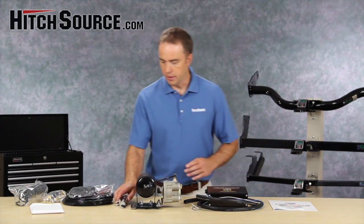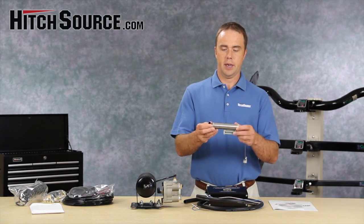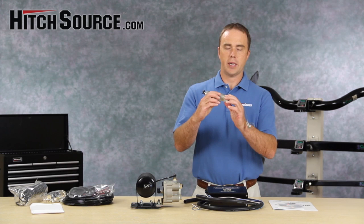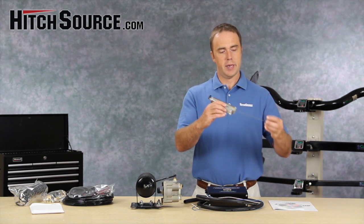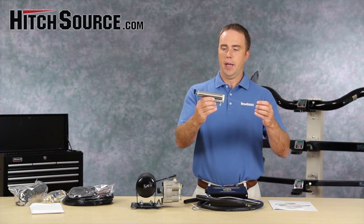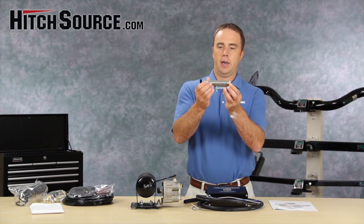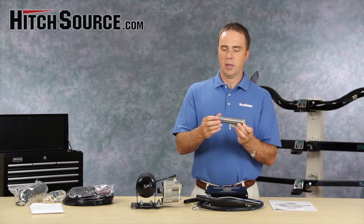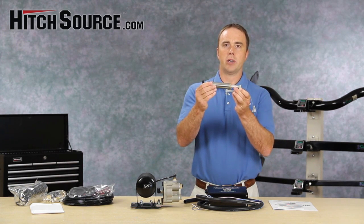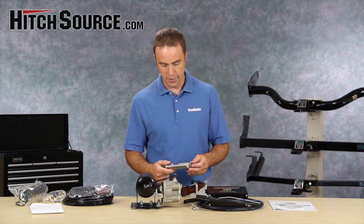The air that comes out of this system goes into this air cylinder. This air cylinder is mounted to the brake pedal on your vehicle and bolted down to the floorboard on the towed as well. When that air pressure is applied, this air cylinder engages, and depending on how hard you're braking on the coach, it'll apply more or less pressure to that brake pedal — pulling it down towards the floor, just like you would if you were sitting in the driver's seat.